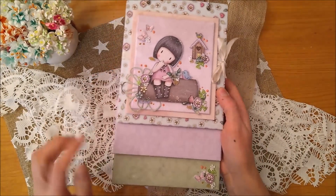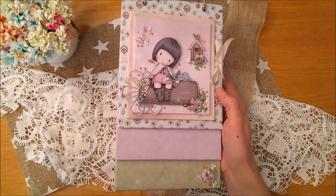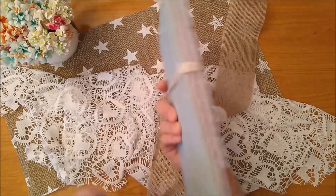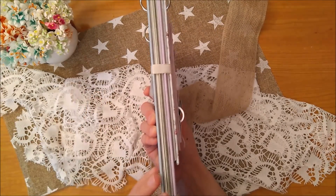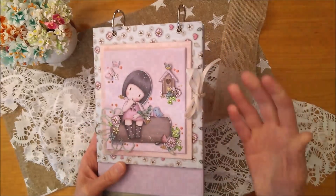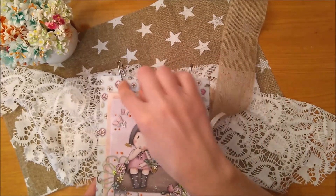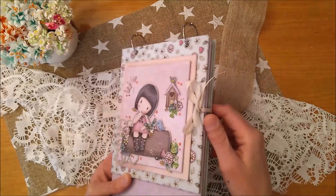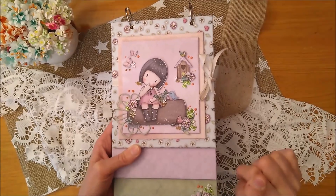For this, what I have done was put three cover pieces, which are cardboard, and I have used these covers. And then I have also put one contraportal, and I have also used the collection paper. I have put in all the eyelets, and then I have closed it with this ribbon, which is behind, and that I have just on the right side.